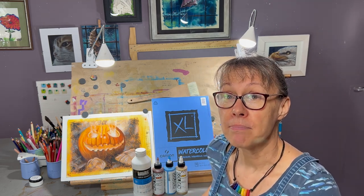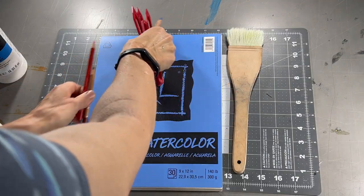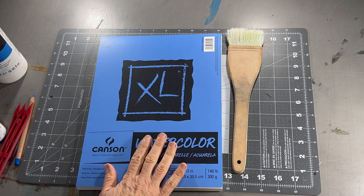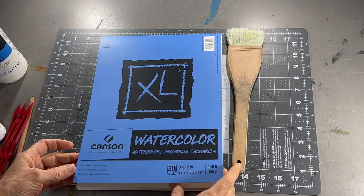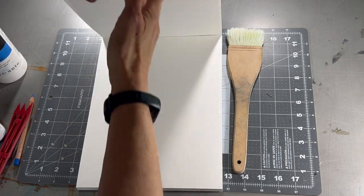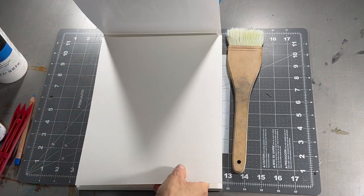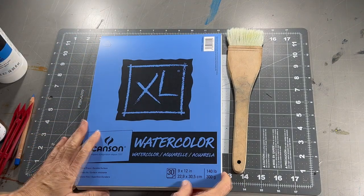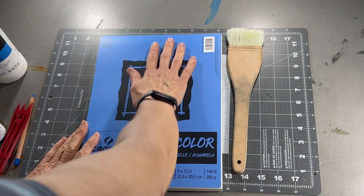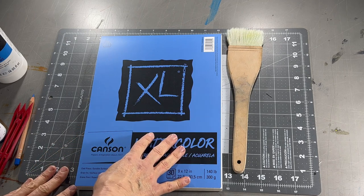With that said, let's get going. Let's start with the paper — this is Hanson XL watercolor paper, 140 pounds. It's nice and thick, stays flat, and these tear out easily. You could use a watercolor block if you wanted, but I've not found it necessary. This is what I use — feel free to substitute your preferred paper.